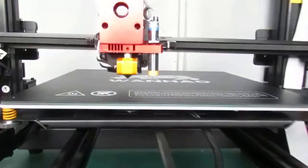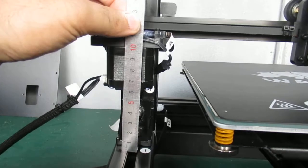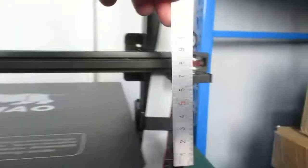Before anything, you have to make sure your two sides of the Z rods or Z axis are aligned. You can use the stickers on the back of the pillar, as you see on the right and the left side, or you can use a ruler to make sure the two sides of the Z rods are aligned.